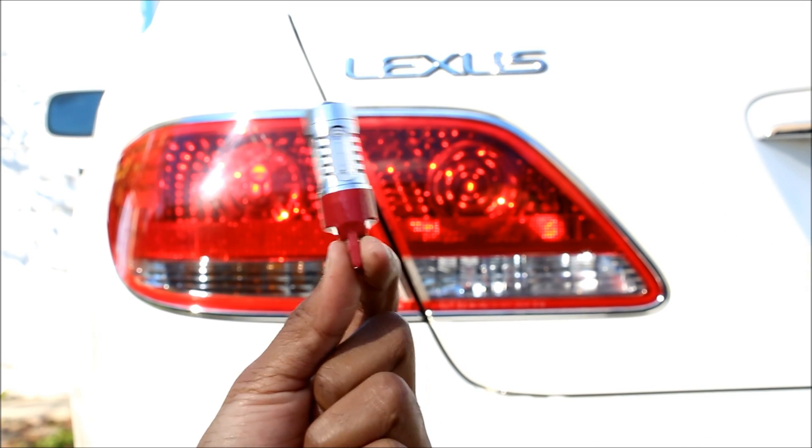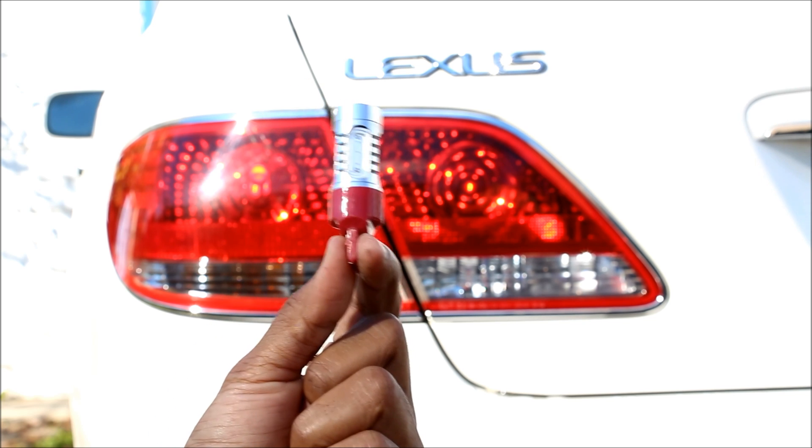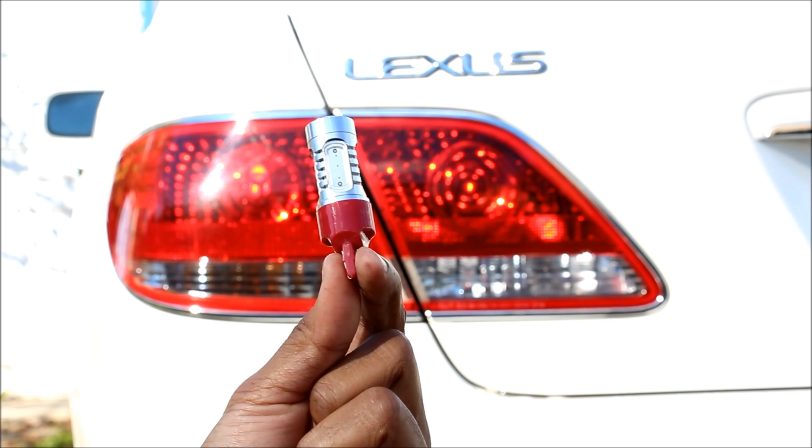As for longevity, LEDs are supposed to outlast incandescent lights. I've had these lights in for about two weeks, and the only problem I've had is that warning light on the dashboard.